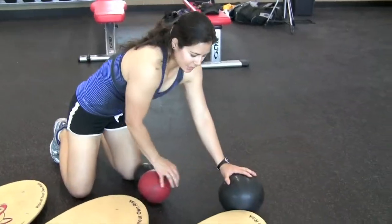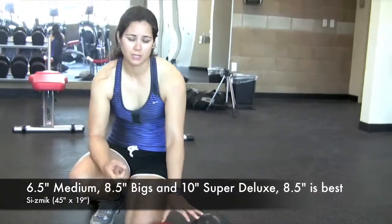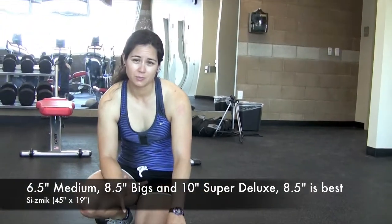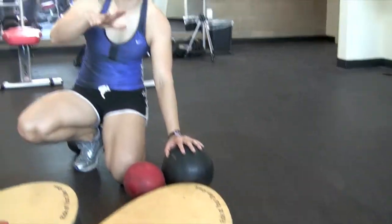And then we go up to the big seismic, and the best ball to ride on that one would either be your 10", which we don't have today, the 8 and a half, or the 6 and a half inch ball. Actually the best ball, if you're an advanced rider, would really be the 8 and a half for this large board. Puts you up nice and tall. You can get a lot of rocking motion. You're not going to ground out the board on the ground, and it's going to give you a really nice ride.